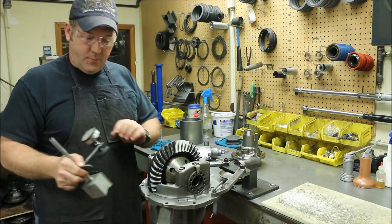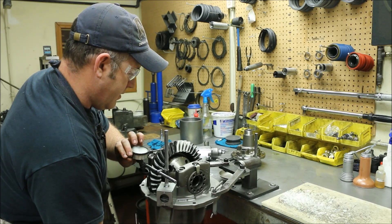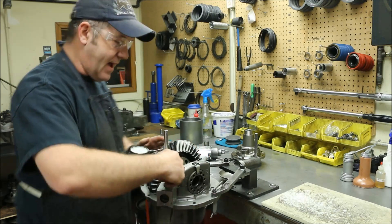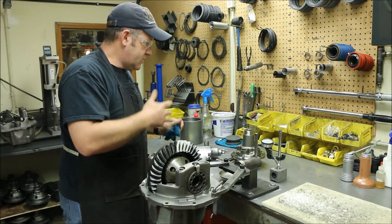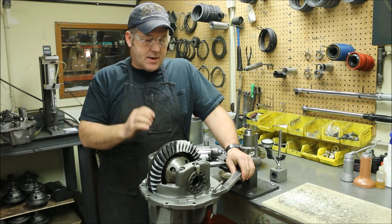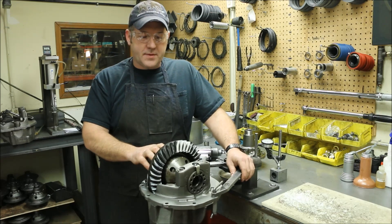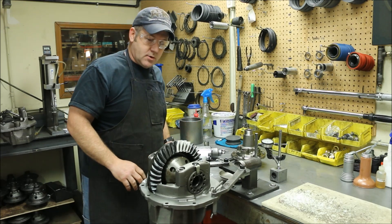I've already done this before we started, but take a magnetic base indicator, put it on the gear, rock it back and forth, and you can see what the existing backlash is. This one is set up a little bit tight — it's about five thousandths. That's a little tight for even drag racing. Drag racing will generally be about eight thousandths. A lot of times people set them up a little tighter knowing they're going to wear in a few thousandths. This is going to go on the street, so we're going to put the backlash at about eleven to twelve thousandths whenever we put this back in.